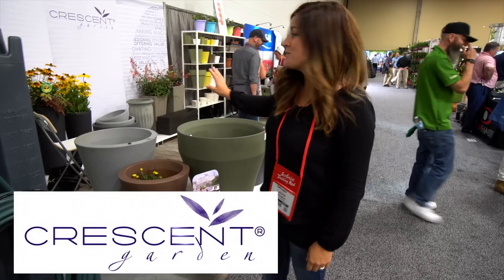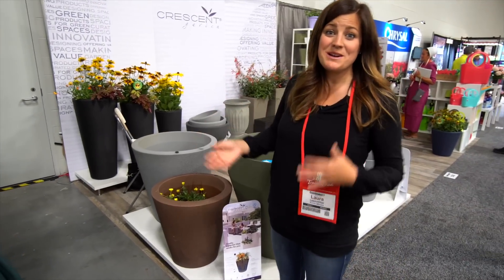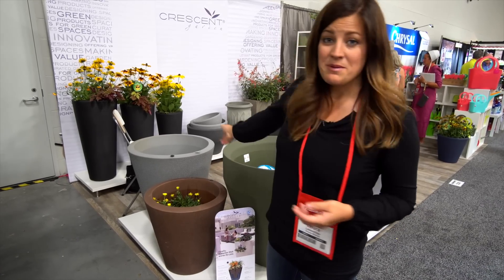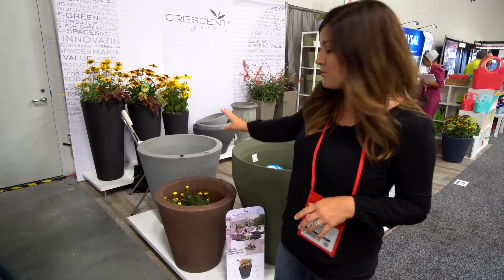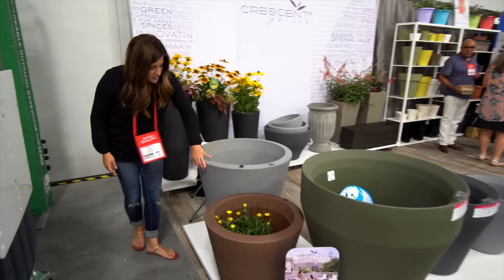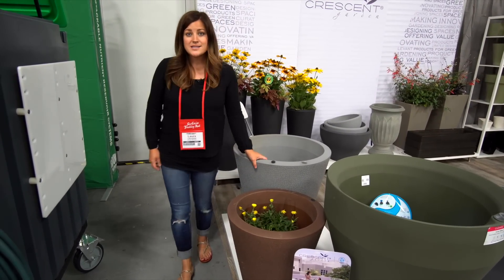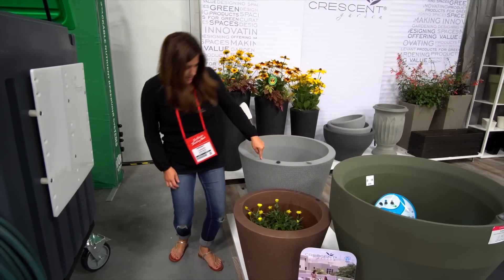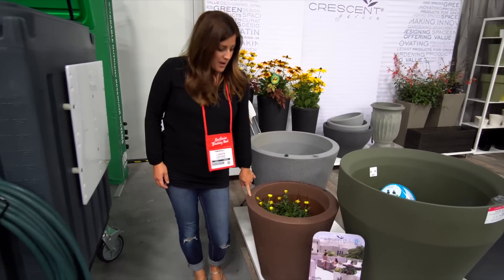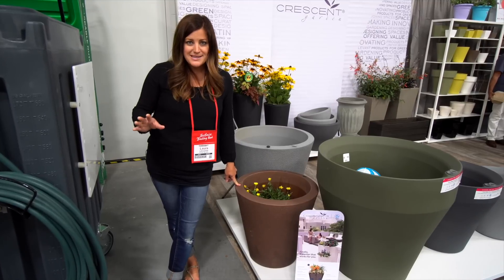Here's the Crescent Gardens booth, and it was really fun to see them here - I didn't know they were going to be at this show, so I got to meet a couple of the people that work for them. You might remember we've worked with this company before. This is called the Dot Planter, which has the TrueDrop self-watering system inside it. We trialed it last year and we were able to go 26 days between filling the reservoir with water, which was absolutely amazing.